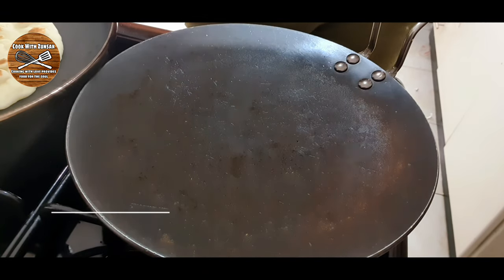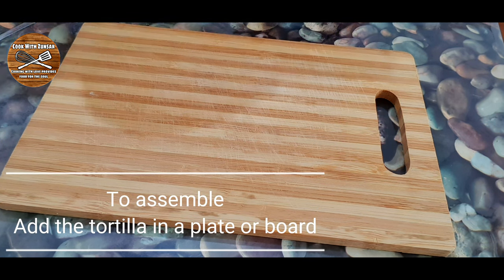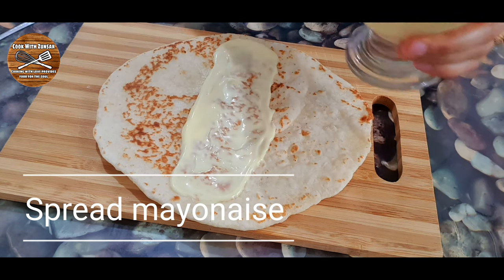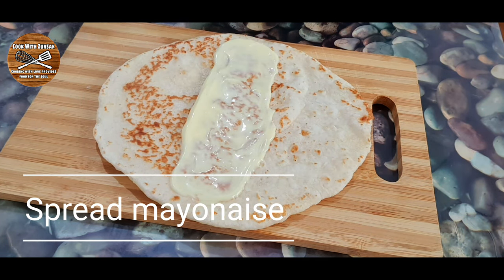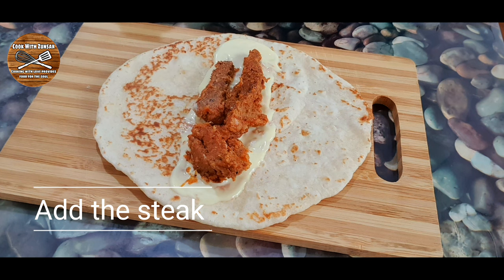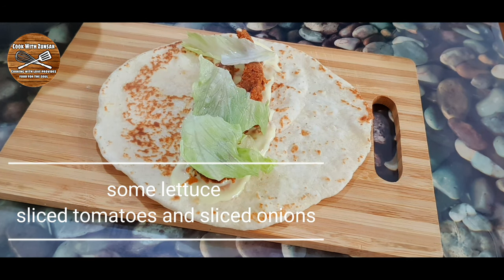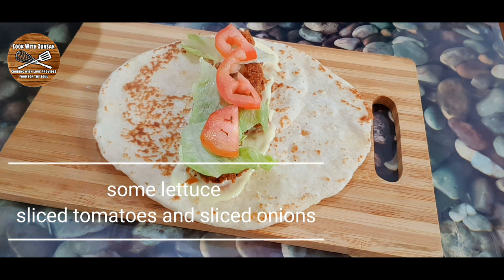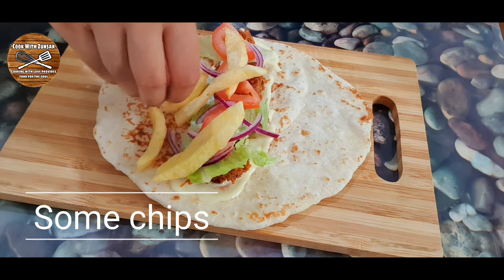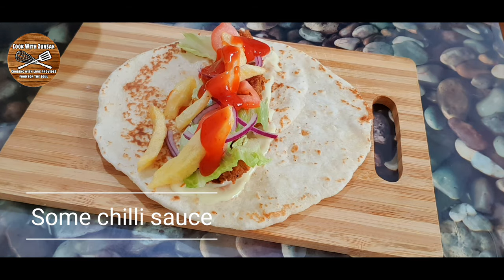Keep all the tortillas aside on a plate, then it's time to assemble. On a chopping board add the tortilla and spread some mayonnaise, then add cheese, then add the beef. I cut some lettuce, sliced tomatoes, and sliced onions and add those too, along with some fried chips. Instead of lettuce, tomato, and onion you can make a coleslaw. Then add some chili sauce.